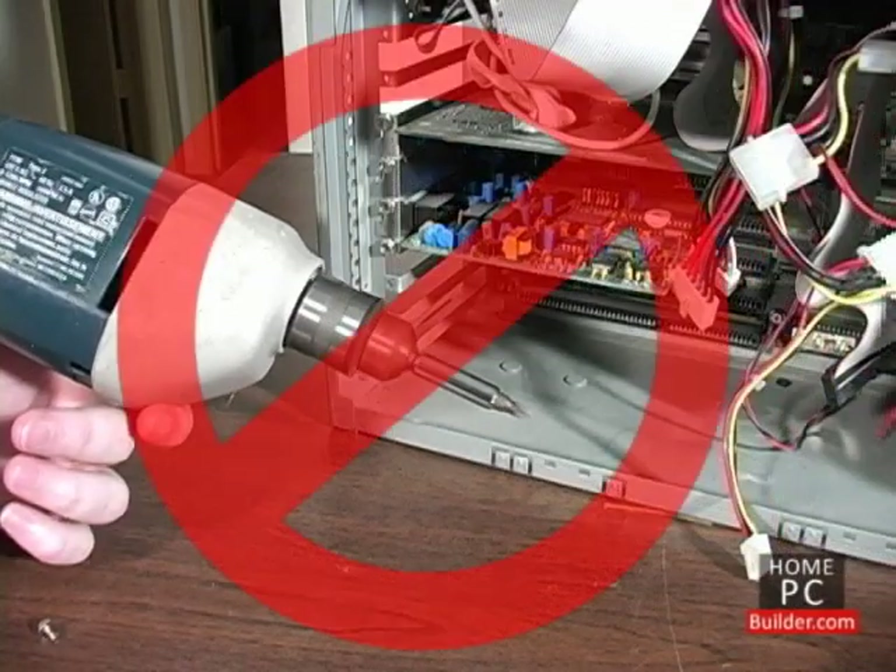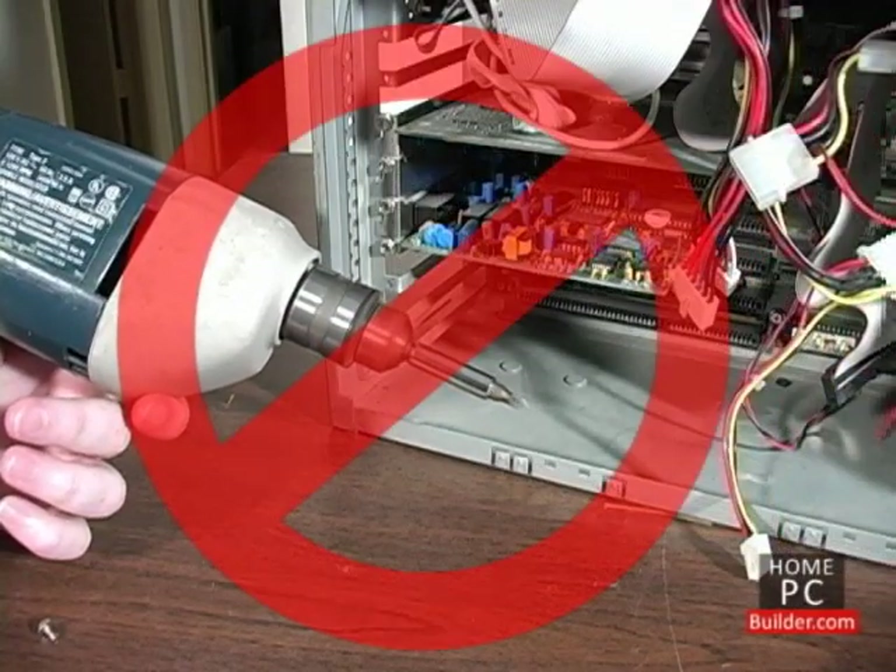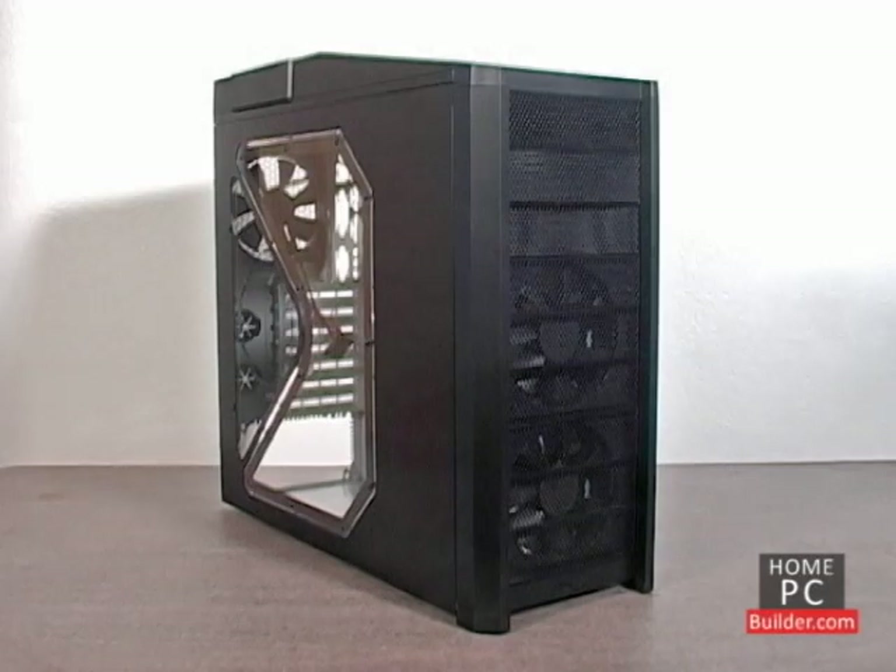Under no circumstances use a power drill with a screwdriver adapter. We'll be putting together a mid-tower computer, which is the most popular case type. Since installing parts is a little different in every case, we will show several cases throughout the installation lessons.